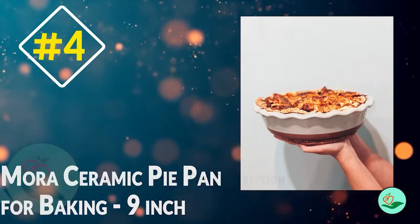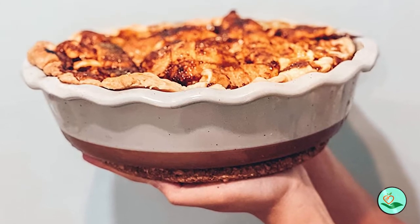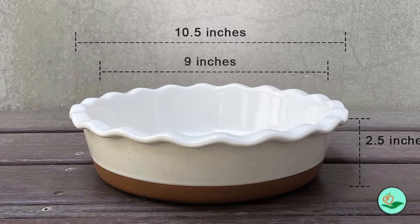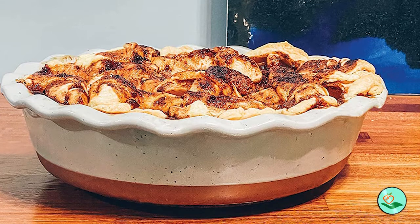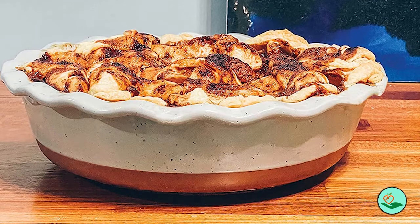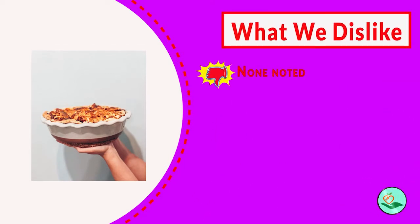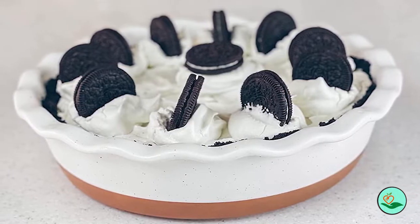Number four: Mora Ceramic Pie Pan for baking, 9-inch. The Mora ceramic pie pan is designed to help you slow down and take time for yourself. With extra deep sides and fluted edges, it fits any standard pie recipe and creates beautiful edges. Made with paladin clay, which is 20 percent stronger than competitors, the pan offers optimal heat retention to keep food hotter longer, even heat distribution for evenly baked pies, and is lead-free, cadmium-free, and extra strong to resist scratches from metal utensils.